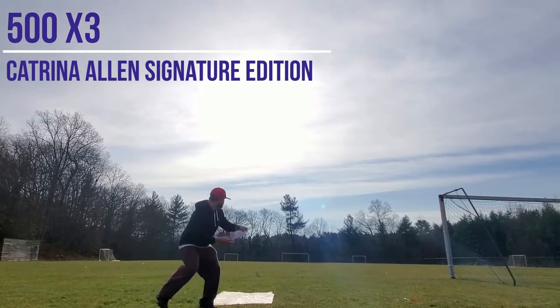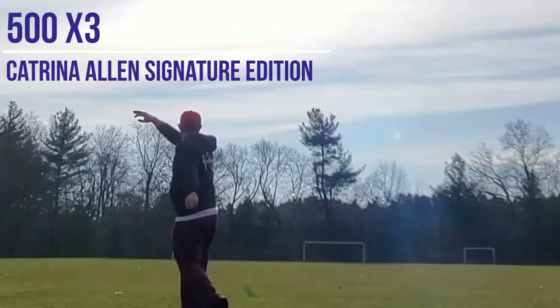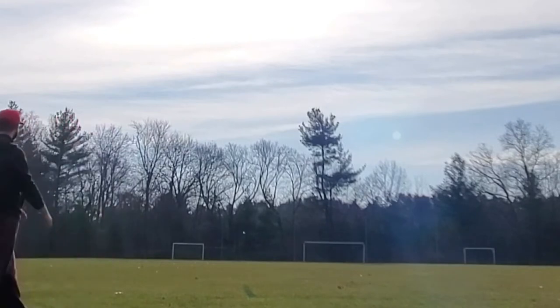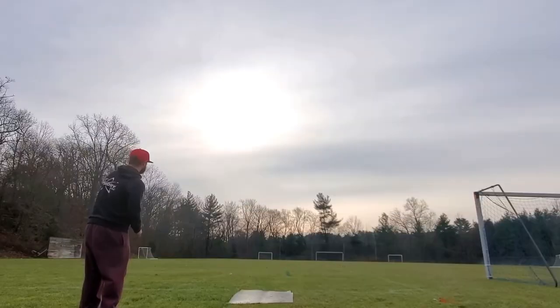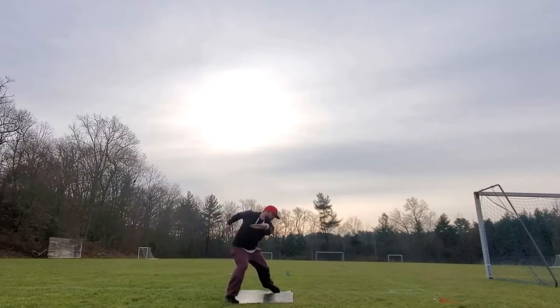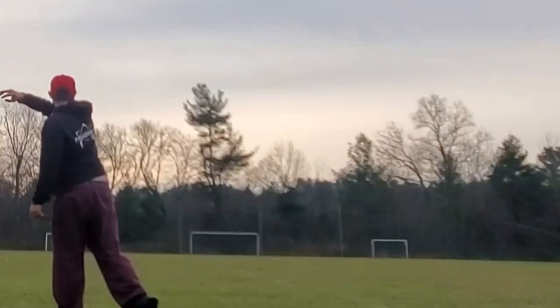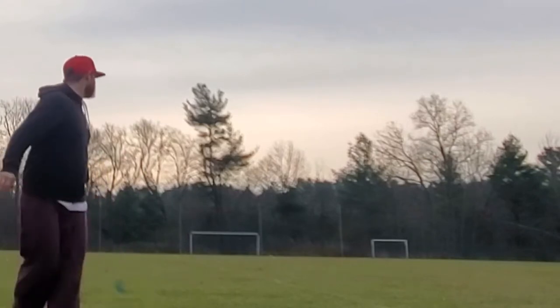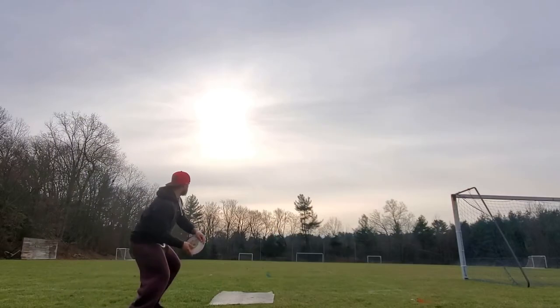These 500X3s drew a lot of Dickerson comparisons, but after throwing them a bunch, I see that they have more high-speed turn than my Dickersons do, but they do have a pretty hefty fade at the end. On a hyzer, you'll get it to stand up a little bit in that high-speed flight, and the fade is going to coast a lot more than the Dickerson's dump, and you'll get a big skip.